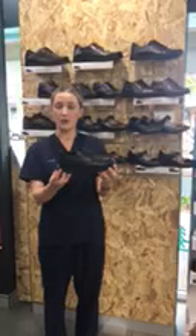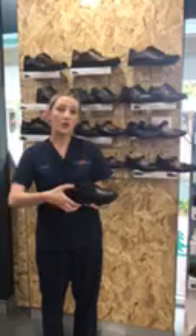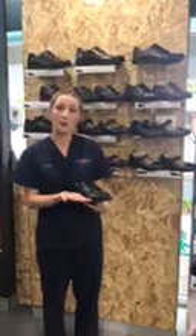Next up, we have a look at the heel collar. You want to make sure that the ankle bones sit above this heel collar part of the shoe. If the shoe is too deep, sometimes putting an extra inner sole in and lifting the foot up inside the shoe can be a really good idea.